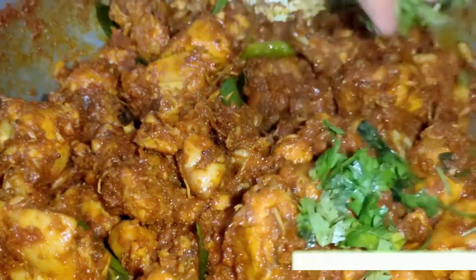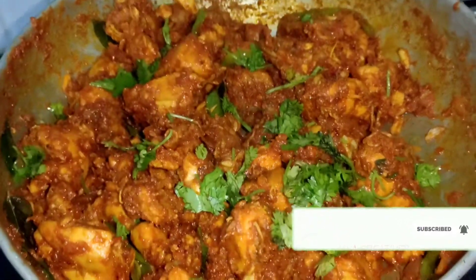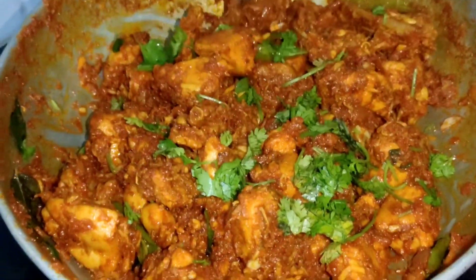Hi and welcome to JR Creatives. Today's recipe is made of chicken. It's a good taste.